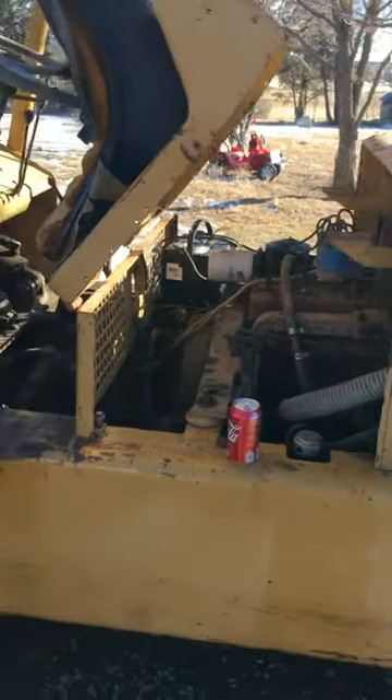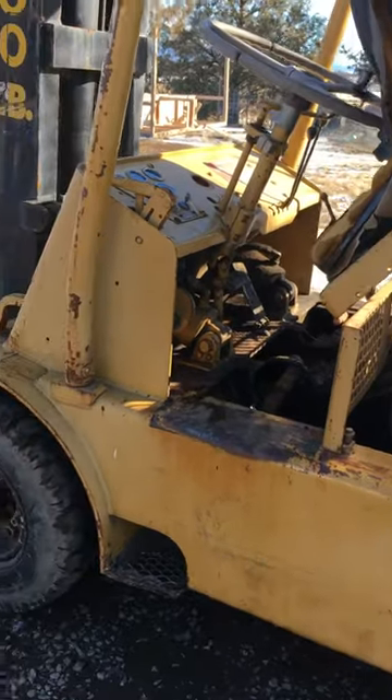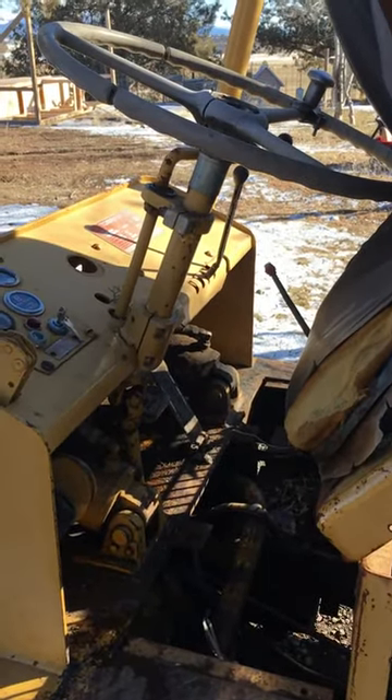This is an old tow motor forklift — they stopped making them, so I kind of have to fix things on my own.